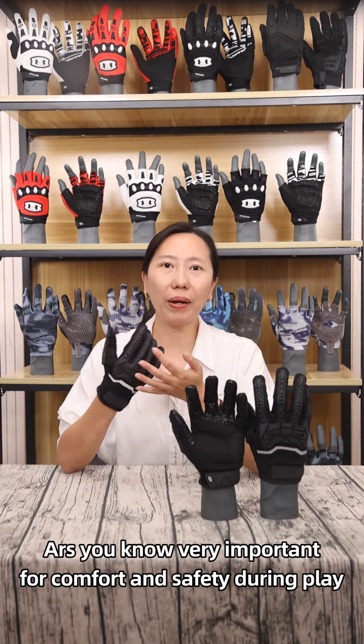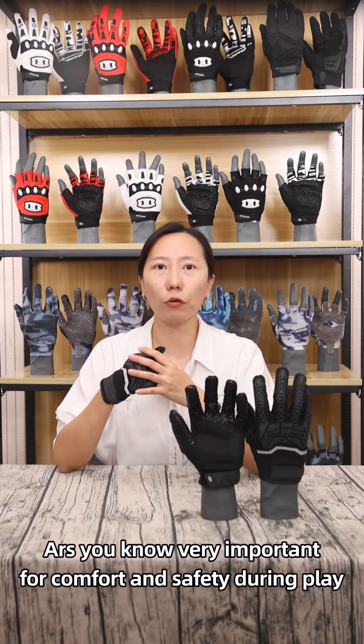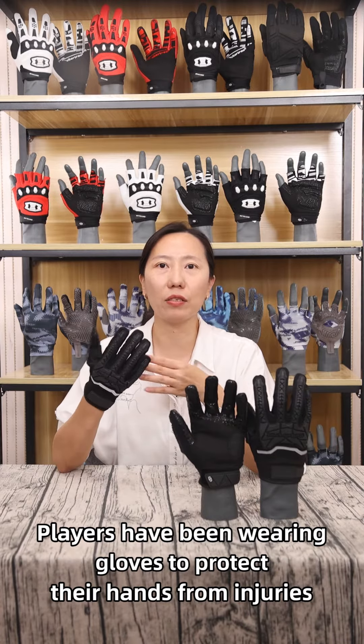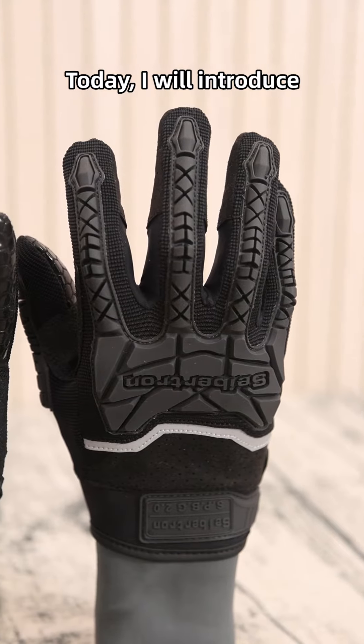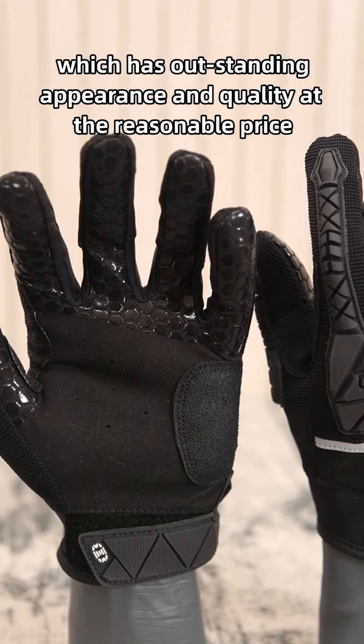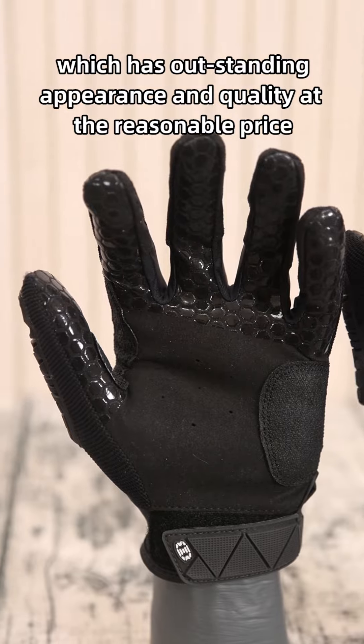Hello everyone, as you know, batting gloves are very important for comfort and safety during play, and players have been wearing gloves to protect their hands from injuries. Today I will introduce Seibertron Professional Batting Gloves, which has outstanding appearance and quality at a reasonable price.